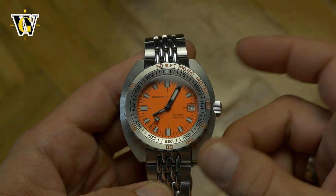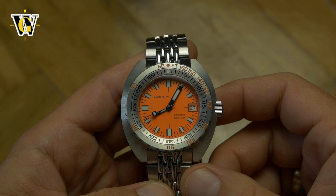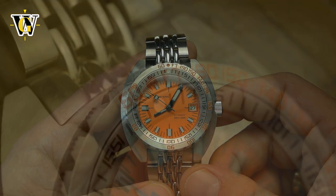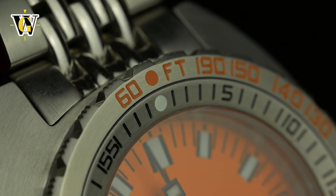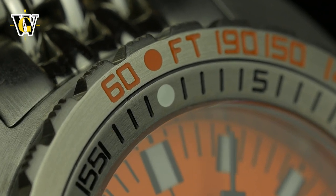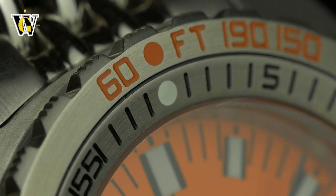Overall, the Doxa 300T is a better watch spec-wise, and after all, it is the original. But this blatant copy has all the things important to me — wearability, legibility, and durability — done better than the original. If they switch to an on-the-fly adjustment clasp in V4 and drop in a Miyota 9015 instead of the Seiko NH35, it really will be a better watch than the original at only a fraction of the price.